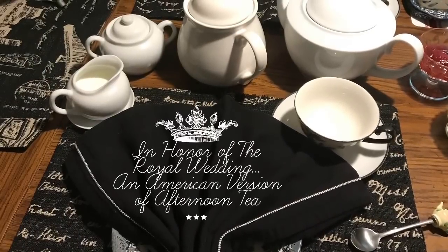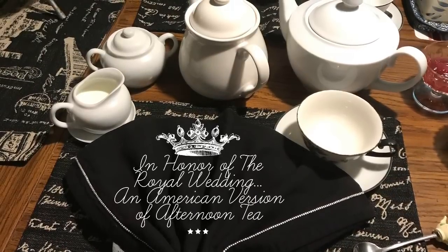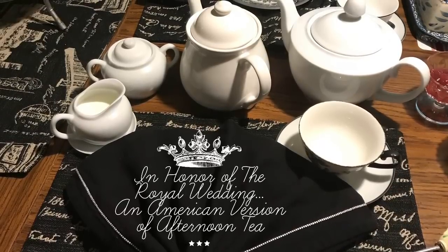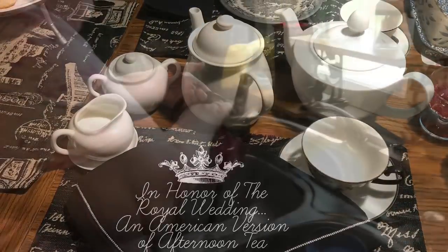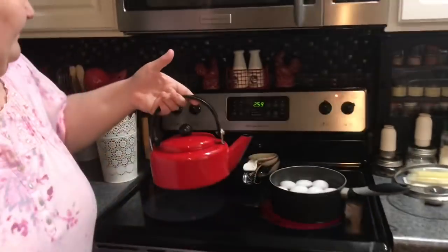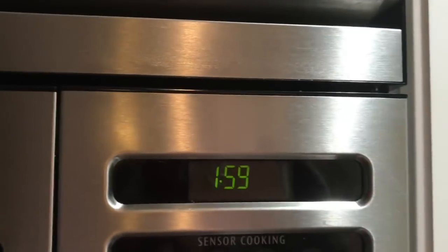Hi everybody, welcome back to my channel! In honor of Harry and Meghan's wedding, I'd like to show you how I do afternoon tea. I was asked to show you some of my favorite teas, tea products, and how I brew them. I'm going to boil the water on my stove, but you can also use a Keurig or an electric teapot. When it comes to a boil, turn it off, set the timer for two minutes, and let it cool down a tiny bit.